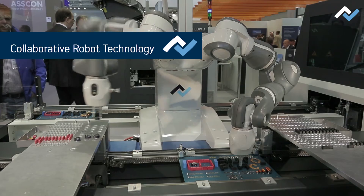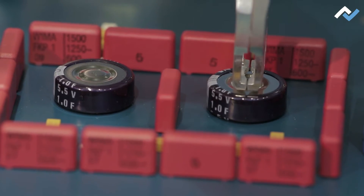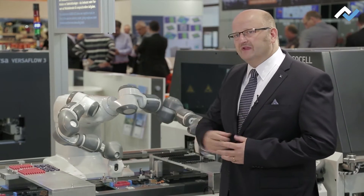With its two arms, it works very quickly and flexibly. The ASA RoboPlace makes it possible for employees to work together hand in hand with the robot. With the two-arm technique, we create the space for employees to do higher-level work. Most importantly, safety technology can be completely eliminated here.